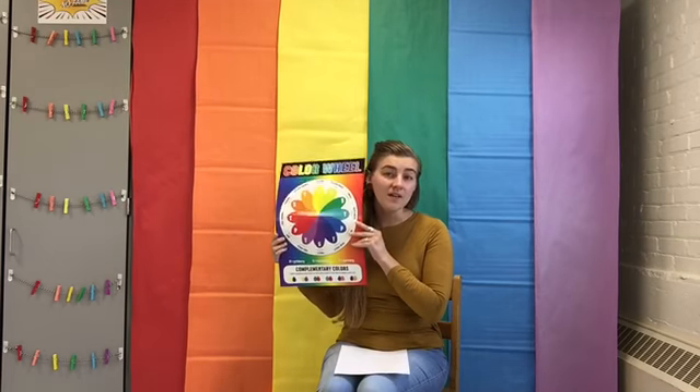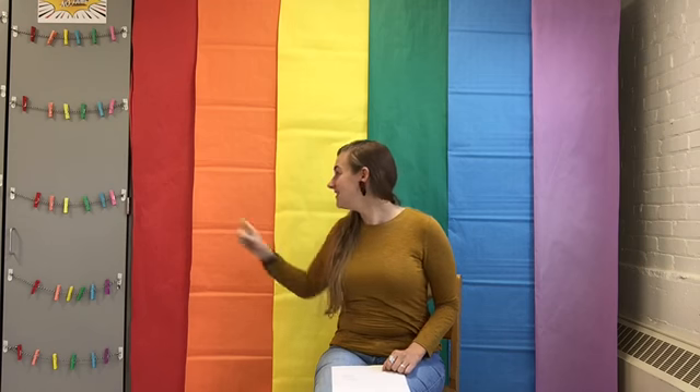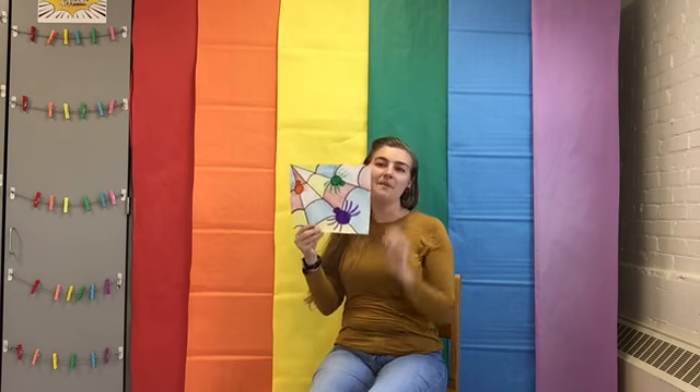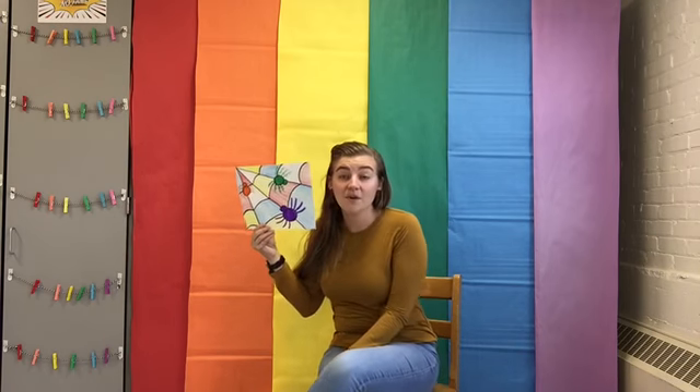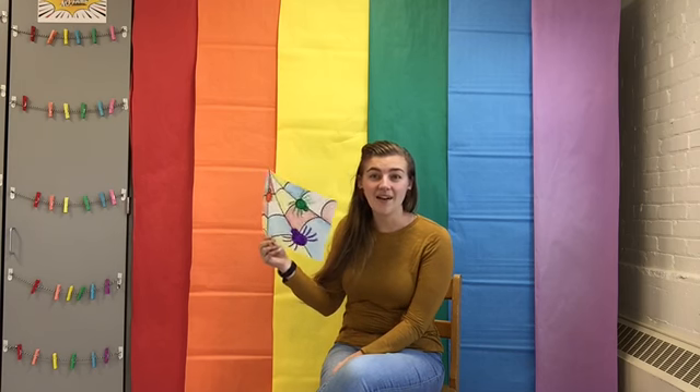Hello my amazing artists! We are continuing thinking about color today as we think about our color wheel. Today we are thinking about two things: our primary colors, which are the colors that we use to make our secondary colors. Our primary colors are red, yellow, and blue. We're going to put those in the background for our very own Piet Mondrian-inspired primary color spiderwebs and secondary color webs.